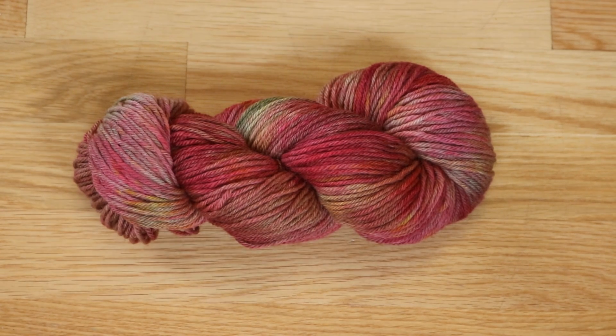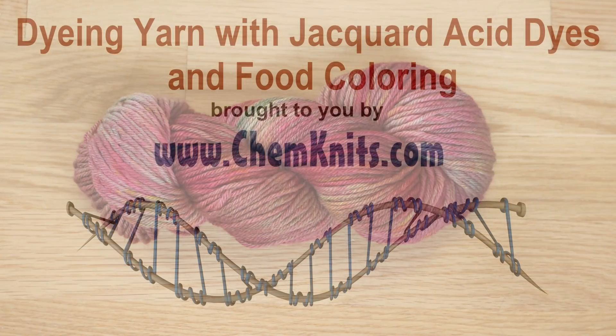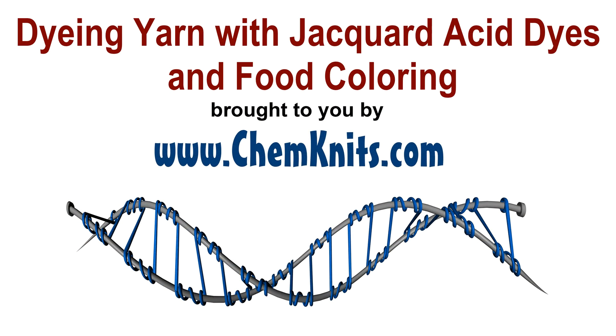I am Rebecca from ChemKnits, and if you enjoy this video, go check out the Dye Pot Weekly series. I love to experiment with different ways to apply color to yarn and I'm not afraid to think outside the box. Subscribe to the ChemKnits Tutorials YouTube channel and give this video a like. Thank you so much for watching.